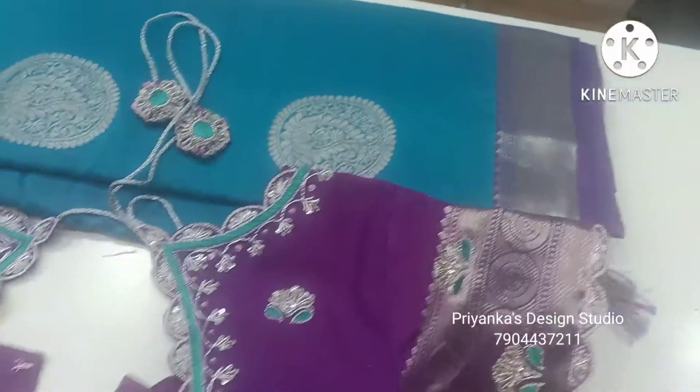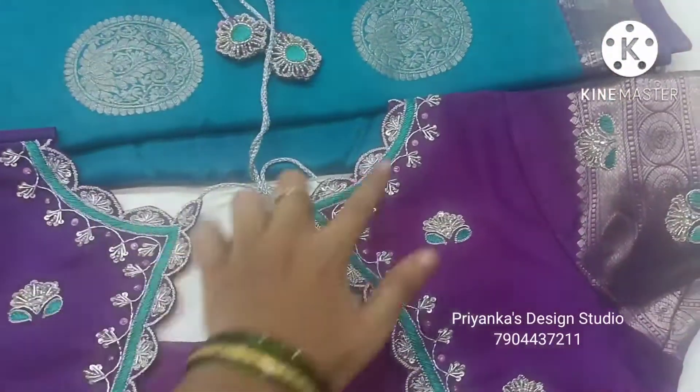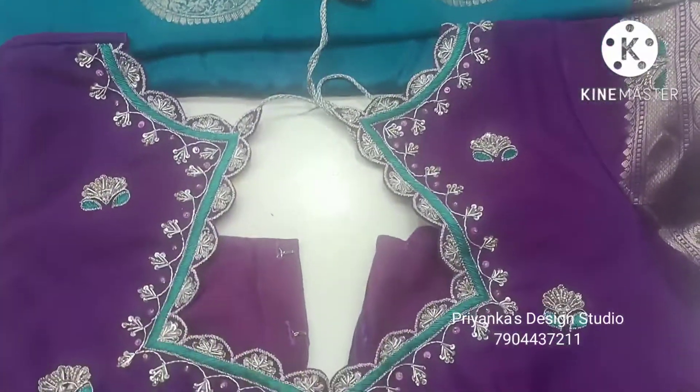In the back, we are using a boat neckline. We are using a geometric shape design.